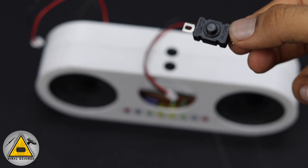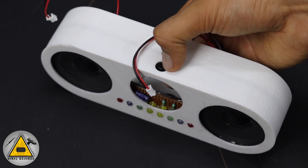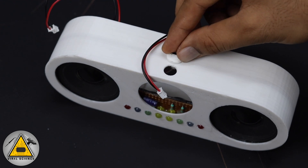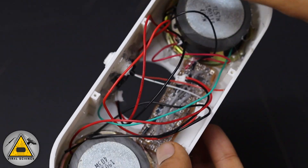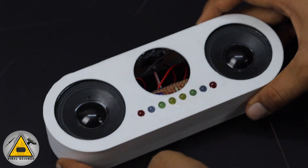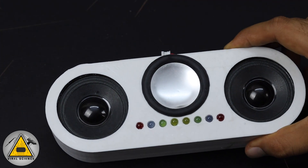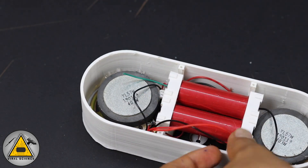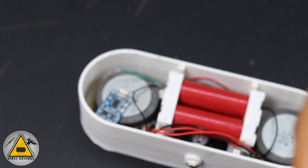Next I've connected the on/off switch — it goes in the first hole. In the second hole I've connected the micro USB connector for charging. Then I connected the bass radiator. Now we'll place our battery pack and finalize the positions of the circuit boards and charging modules.